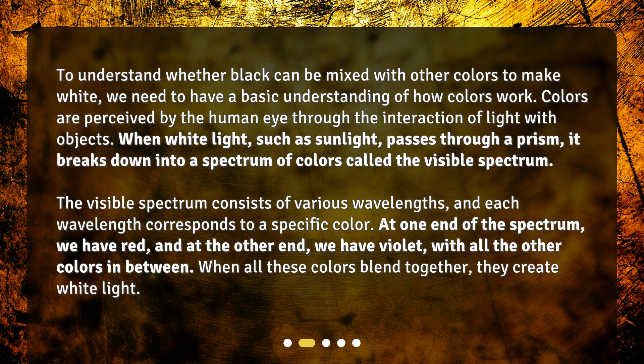At one end of the spectrum, we have red, and at the other end, we have violet, with all the other colors in between. When all these colors blend together, they create white light.